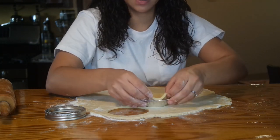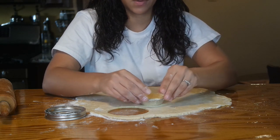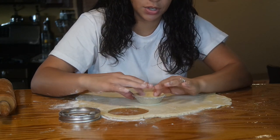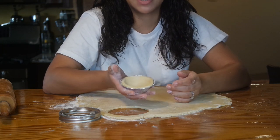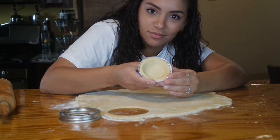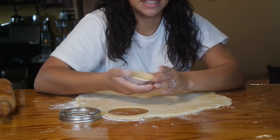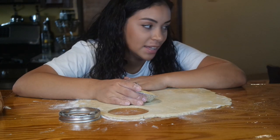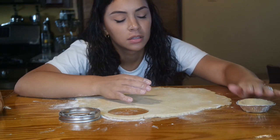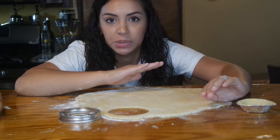Like this — trying to make it look pretty. This lid size is perfect for a three-inch foil pie tin. So I'm going to keep doing that and then place them on a baking sheet. We're going to bake them at 400 degrees Fahrenheit for about eight minutes, or until it's golden brown on the edges. Then we're going to let it cool. I'm just going to get to it because it's going to take me a little bit of time.